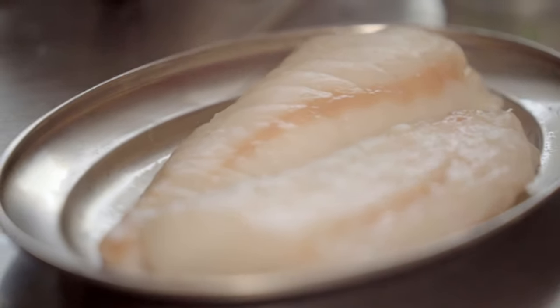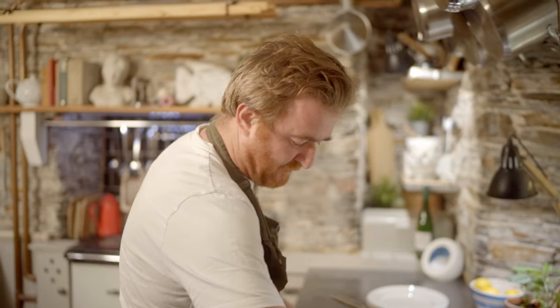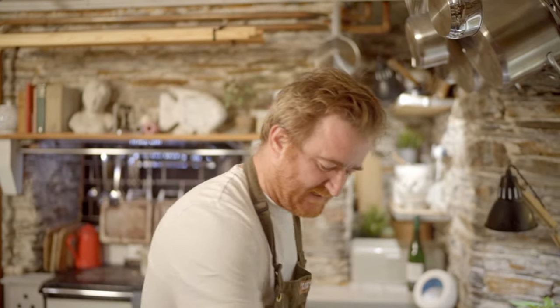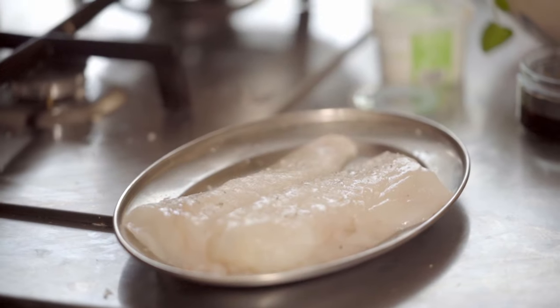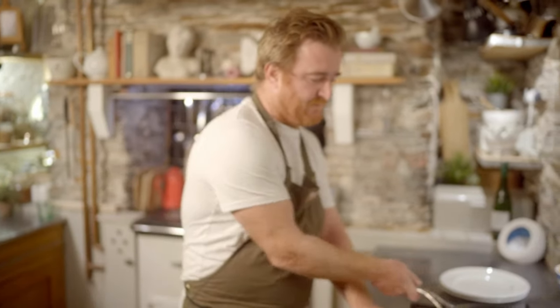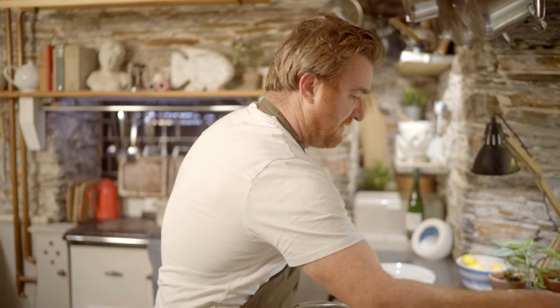So I'm going to season this with a bit of salt and some olive oil and we're going to roast this. Monkfish goes really well roasted because, like I say, it's a very meaty fish. A bit of pepper. I'm just going to put this pan on here. I'm going to start it off in a saucepan and then finish it off in the oven. A bit of oil in the pan.